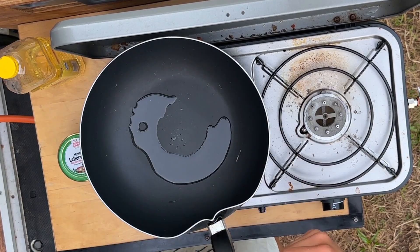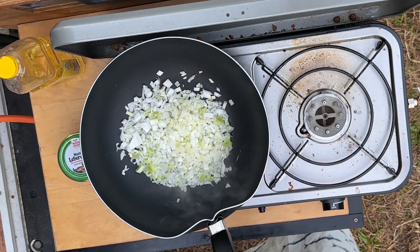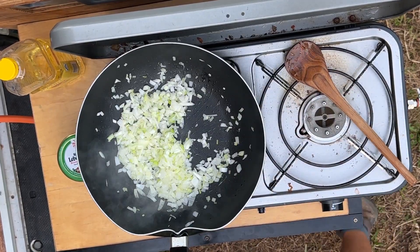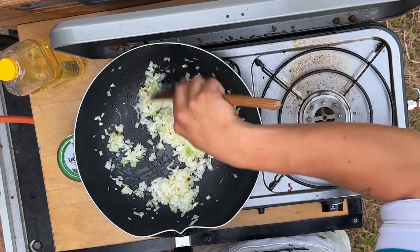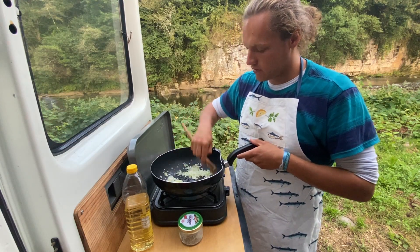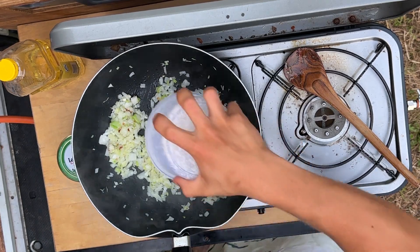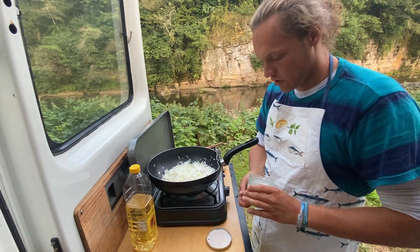Now we're going over to the pan. We start by heating up the pan with a little oil inside. When the pan is hot, the onion goes in — fry it up. Next we'll add our chili and garlic, sauté for about 30 seconds until you can really smell that garlic.